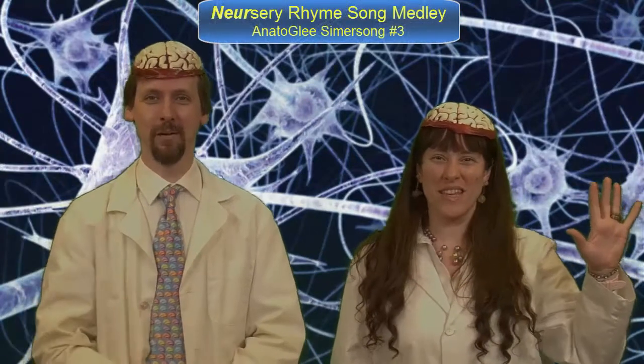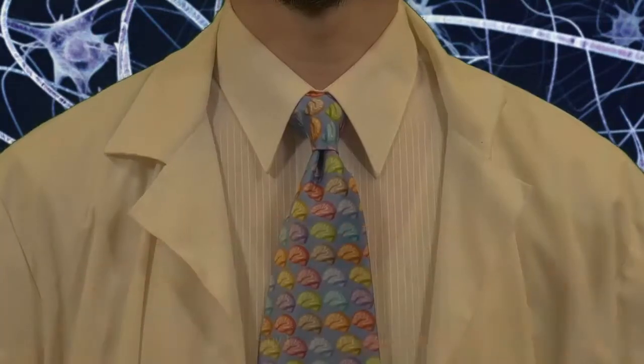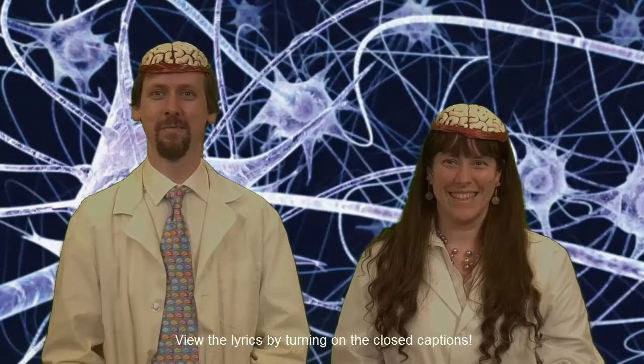Hi, we're the Simmersong Siblings, and we're back with our third video. Today's topic is neurology. Neurology is kind of a difficult topic that A&P 1 students often struggle a little bit with. It's hard to remember what all those little brain parts do. We're going to help you out with some nursery song rhymes — neurological nursery song rhymes. Check out his tie. It has brains. Let's begin.